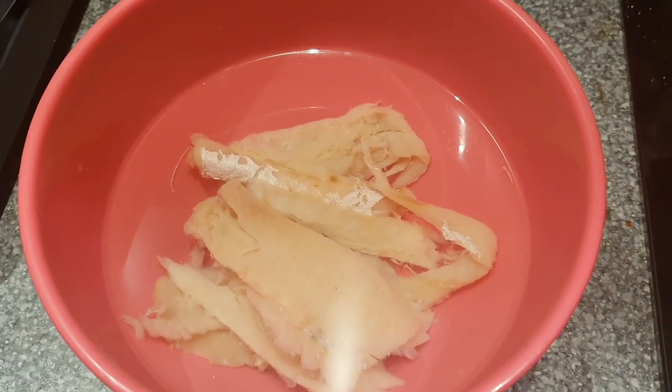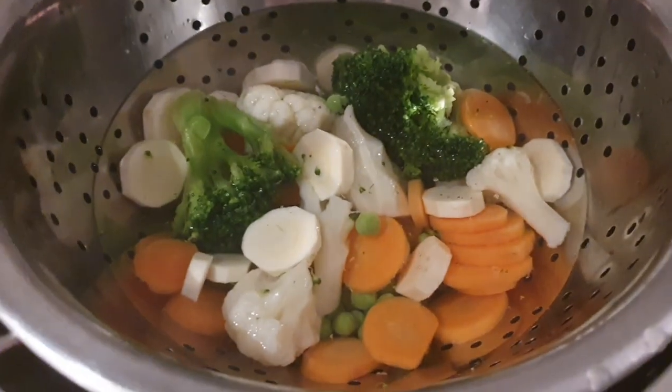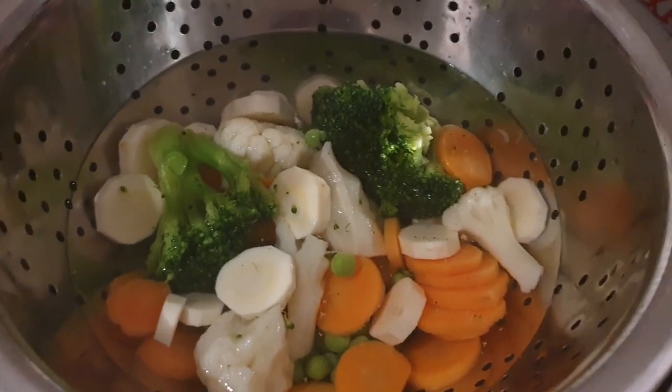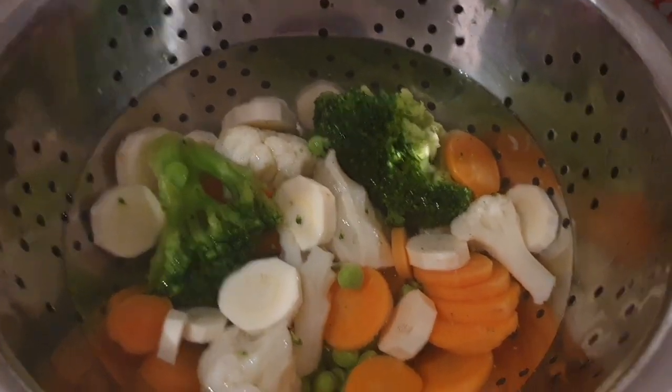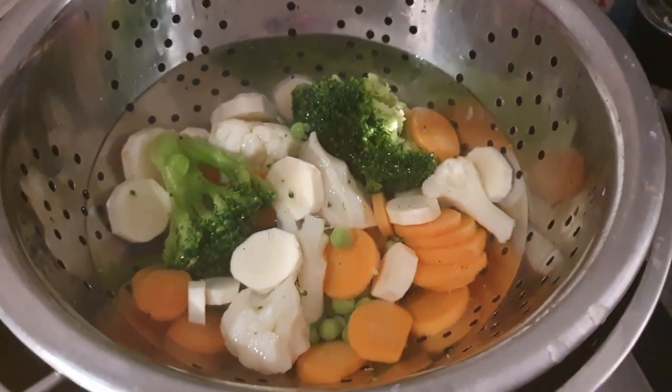So while that fish is still soaking — it doesn't have too much longer to go — I've been preparing the vegetables. The item description does not say what sort of vegetables, so I've got some peas, some broccoli, some cauliflower, carrots and a bit of parsnip as well, so yeah, that can all go in there. Very nutritionally balanced.